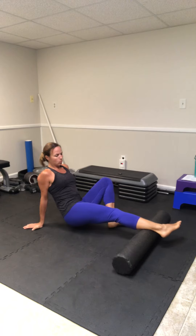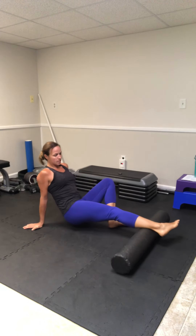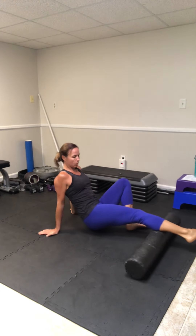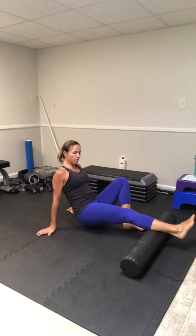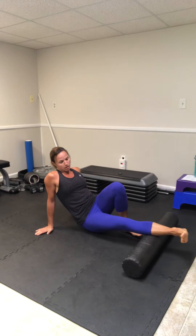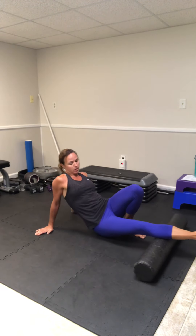You're going to roll the inside of that calf muscle all the way up to the knee. Anywhere that it's tight, just kind of hold, take some deep breaths, and put some pressure on that spot. Then get the middle and roll to the outside, turning that leg, hitting all areas of that calf.